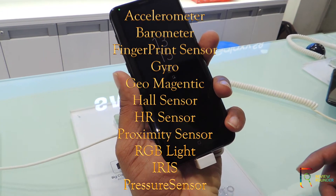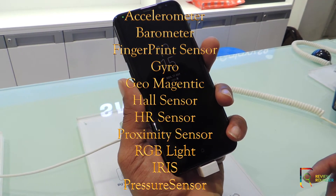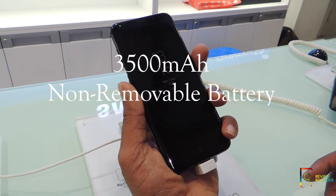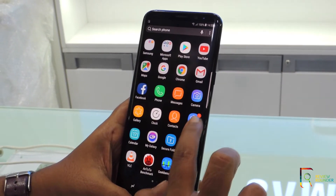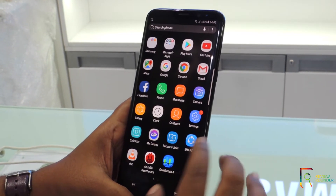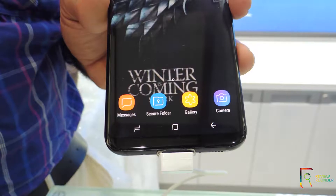Additional sensors include proximity sensor, RGB light sensor, iris sensor, and pressure sensor. The battery is a 3500mAh lithium-ion non-removable unit. Samsung home features include Samsung Pay, Samsung Knox, My Galaxy, Samsung Health, Samsung Gear, and Smart Switch. To access apps, simply swipe up.